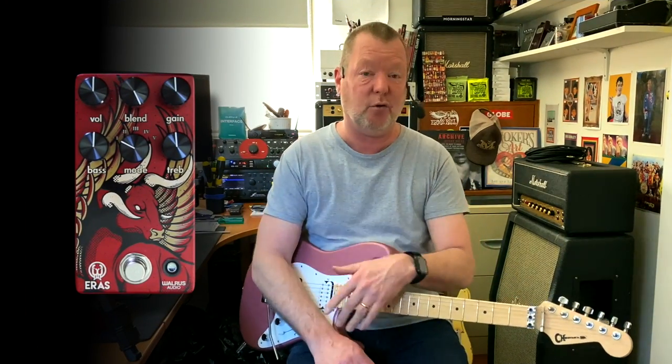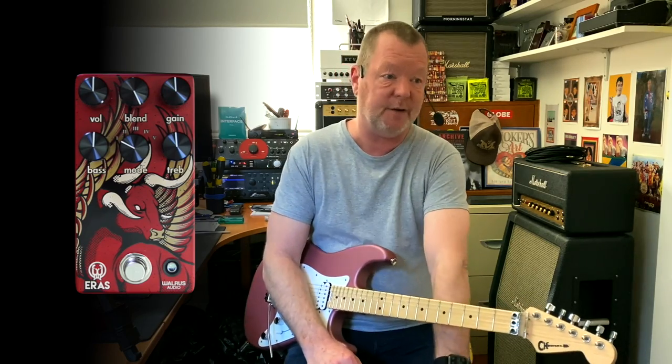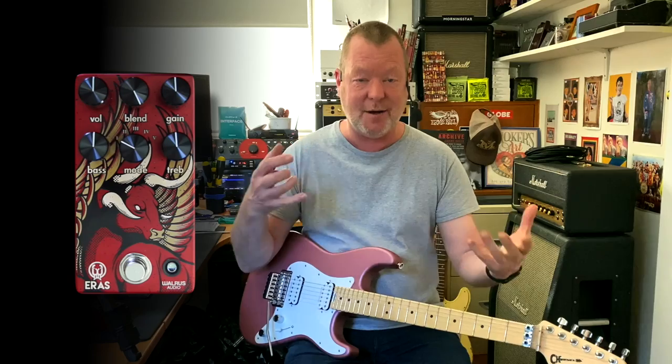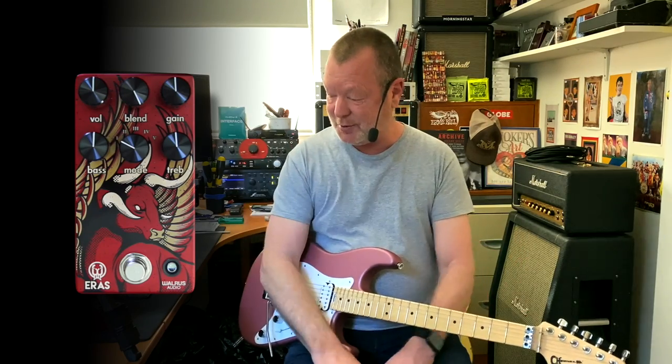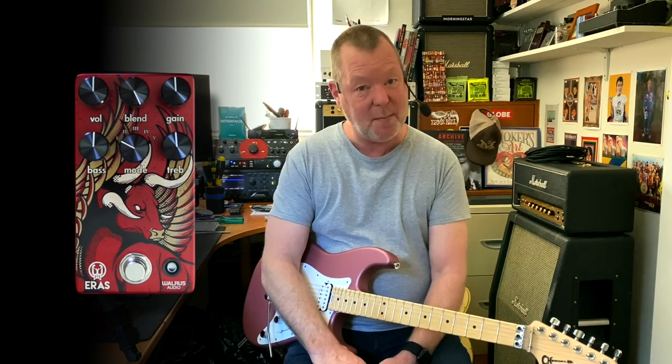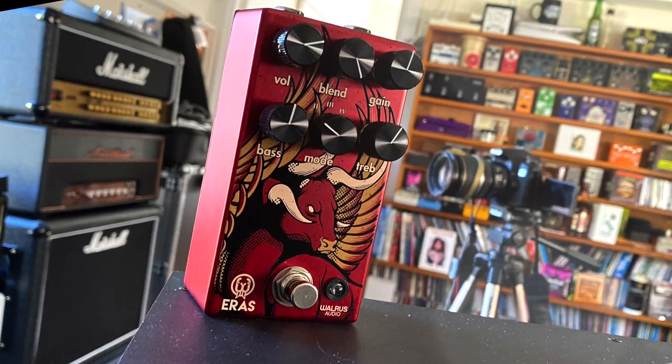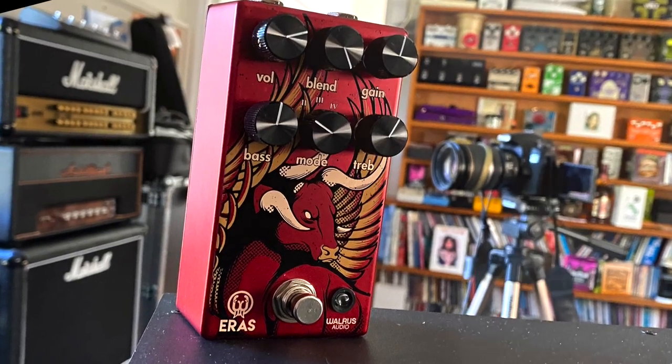Distortion — the very essence of all things rock and roll and pretty much the defining pivotal element around which I've based my entire career. The guys from Walrus Audio realized that there was one thing missing from their catalogue of amazing pedals and effects, and that is the AERIS high-gain distortion, and it doesn't disappoint, I can tell you that for sure.